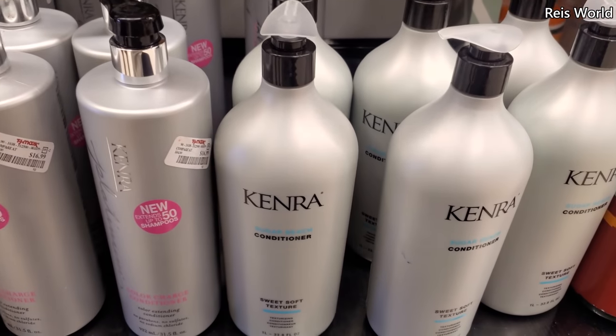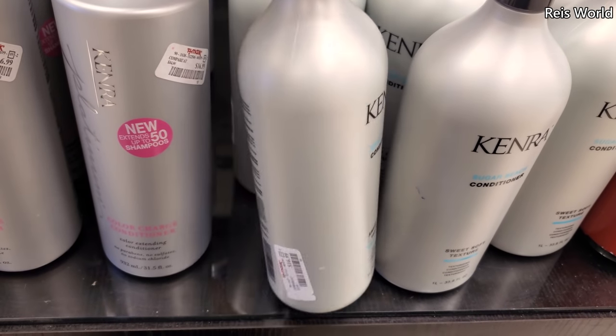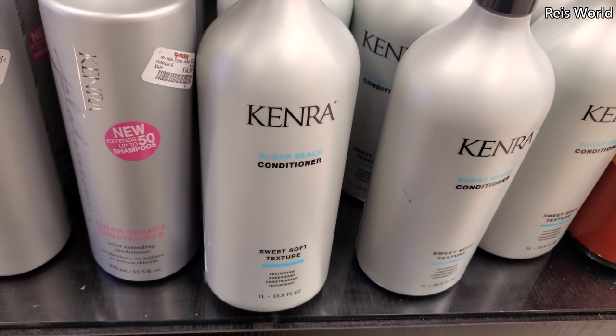I could go along without washing my hair — I know it sounds gross. This is a sugar beach conditioner — sweet, soft, texturizing — $17. I can't find this shampoo.